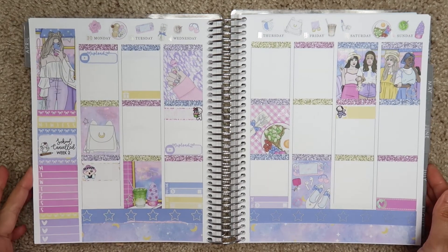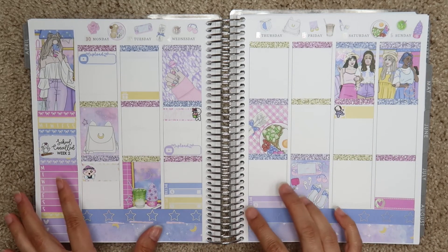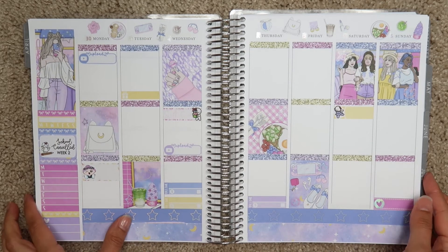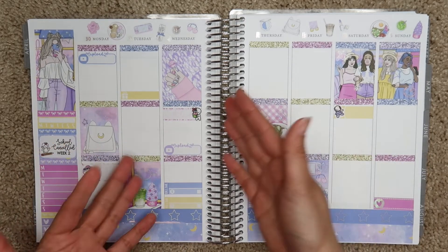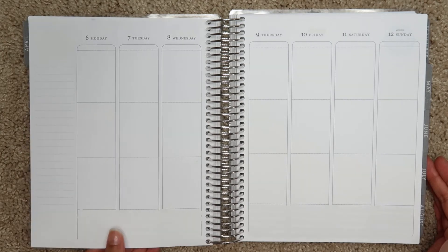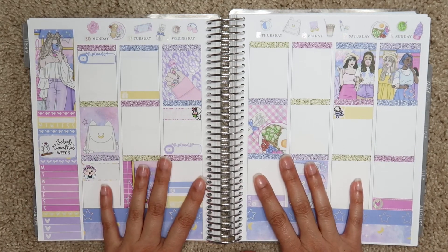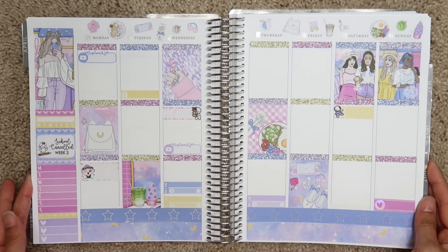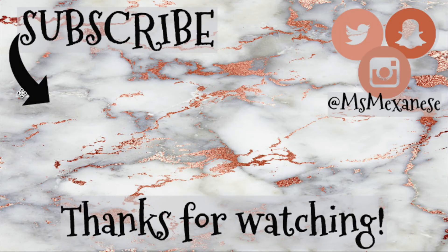That's all I have for this plan with me. I know I was a little all over the place. Last week I mentioned I wasn't sure about doing rewind plan with me's or pre-planning, but I think for now I'm going to be doing some pre-planning. This week is Easter so we'll see what I continue to do. I hope you guys did enjoy this video — please give it a thumbs up. I hope you're all being safe and healthy out there and I'll see y'all in the next video. Thank you so much for watching — bye!